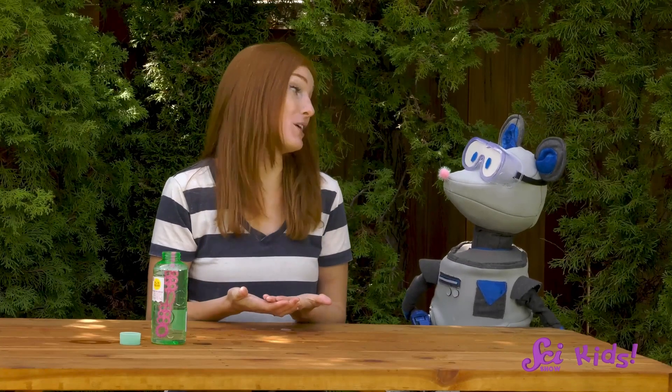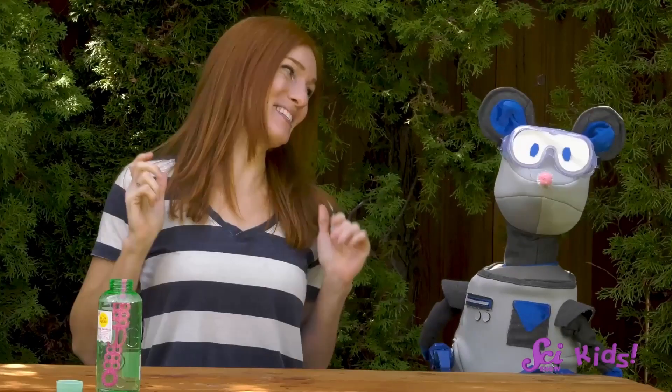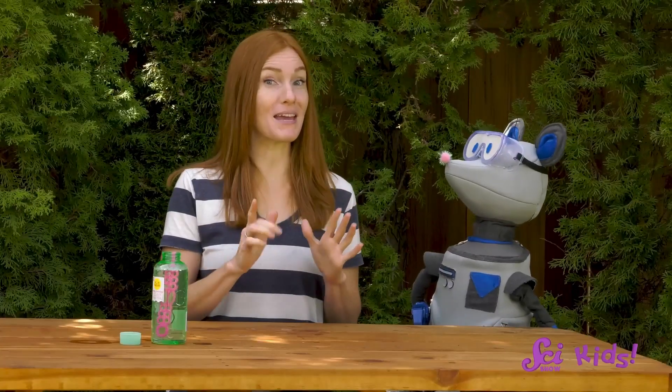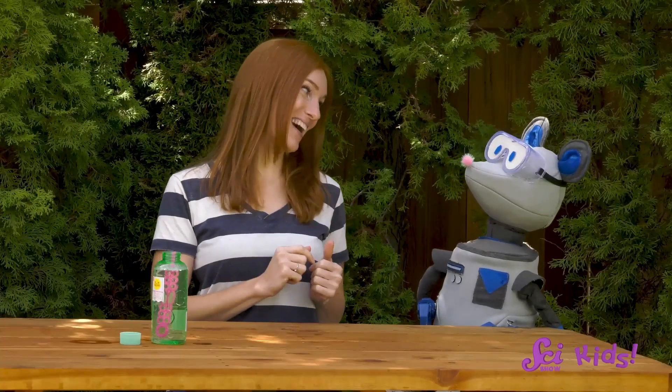Soap bubbles do pop pretty quickly. An unpoppable bubble would be pretty fun — I wonder how we could make one. Let's try an experiment. I think if we make the soap thicker, maybe that will help to keep our bubbles around longer. There are lots of thick bubble soap recipes we can make here at home. Should we try one out?